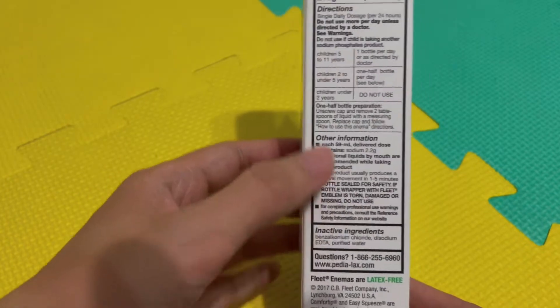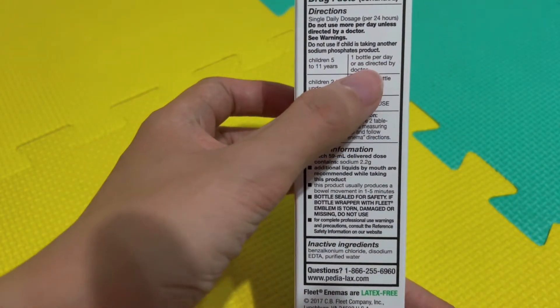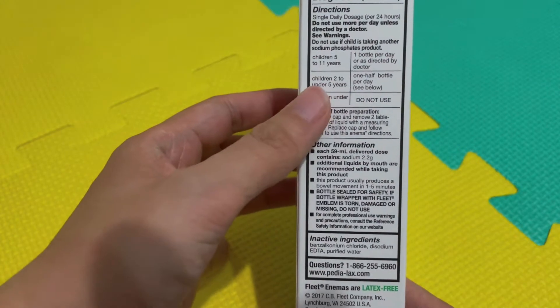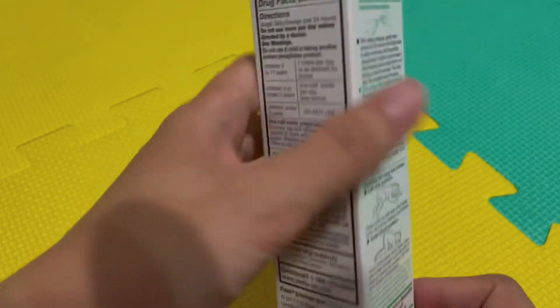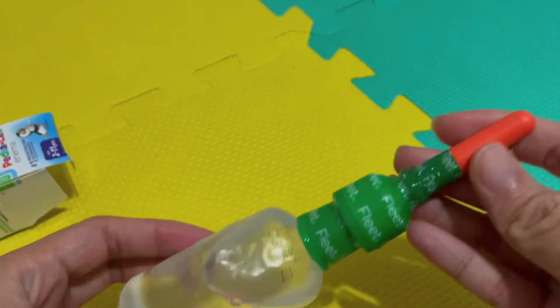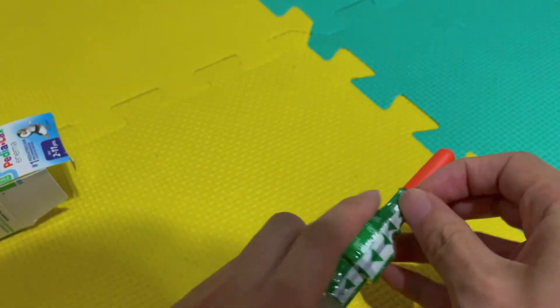The instructions on the back say children 5 to 11 years, one bottle per day. My child is three years old, so I'm going to use one half bottle. First, you have to remove this cream wrapper.